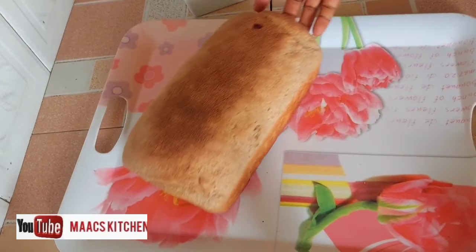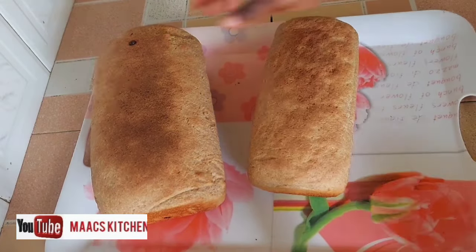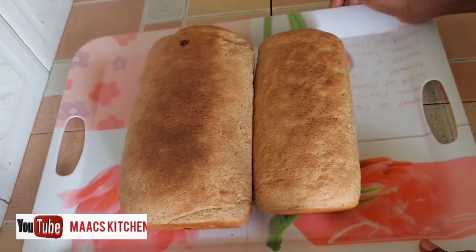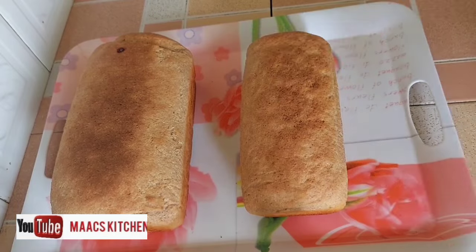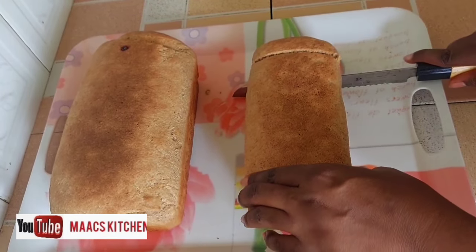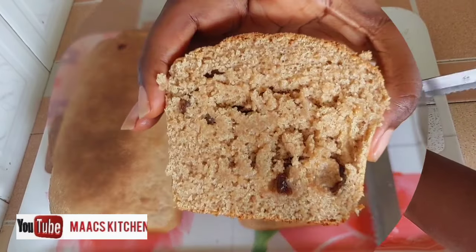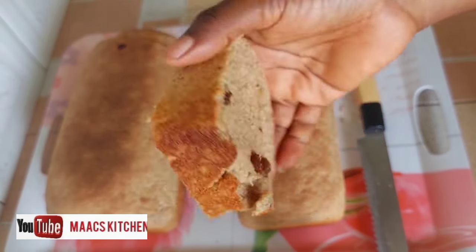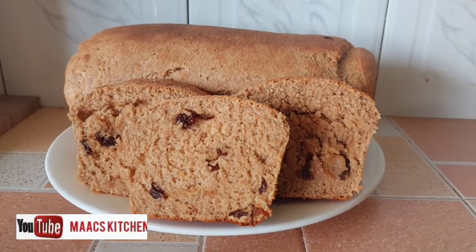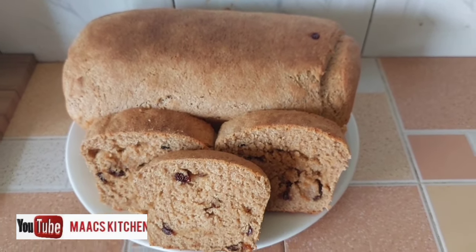After baking, the bread came out beautifully. This is our whole wheat and soya bread. With the soya, you can buy the soya beans and blend or grind them into powder — that's actually what I did. The bread looks awesome and scrumptious! Thanks for watching, please share this video and leave a comment.